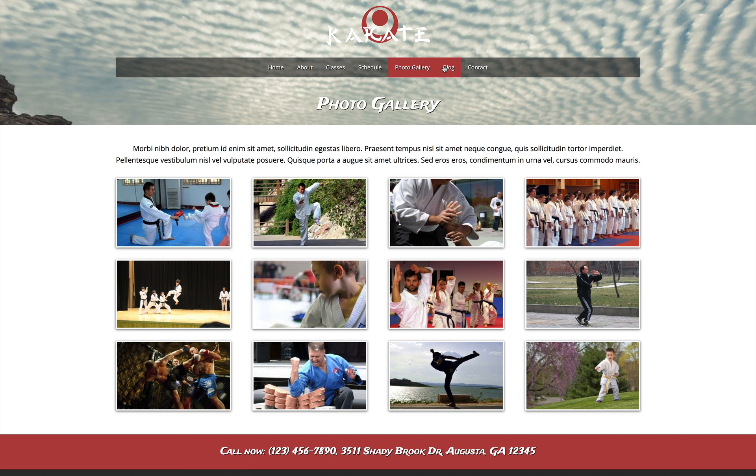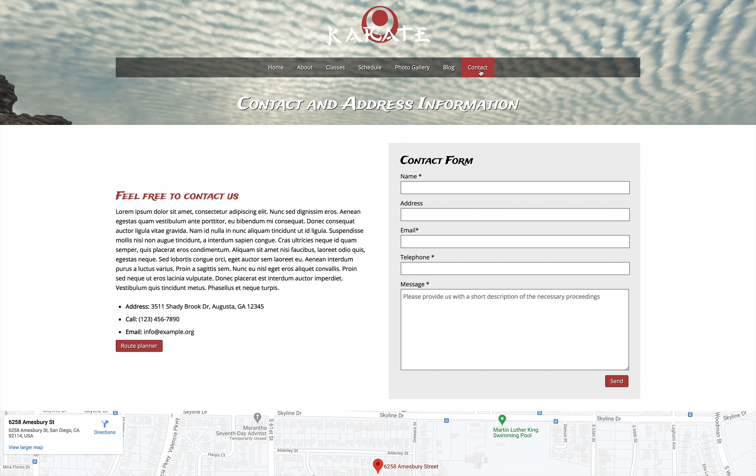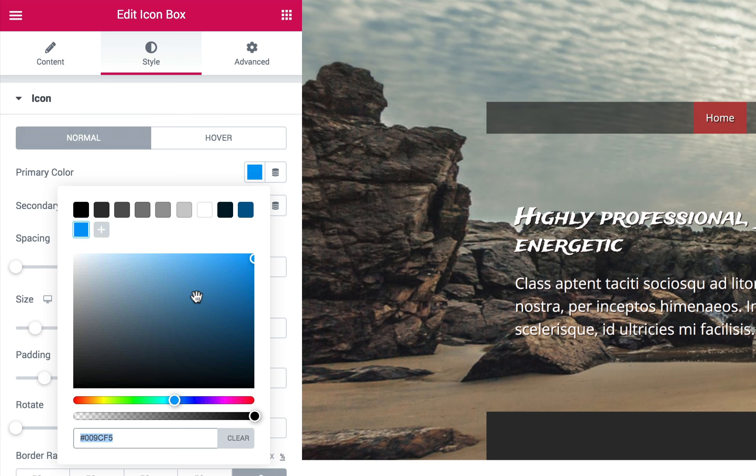Upon installation of this premium website template, the content from the demo site will be online and ready to be replaced with your own photos and text. That's all it takes to get your complete dojo website online.